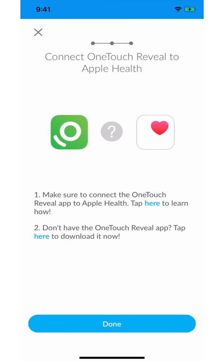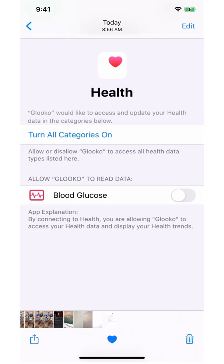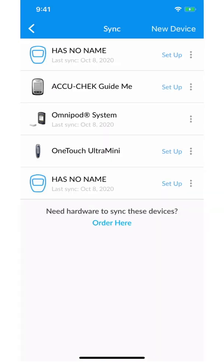If you are connecting your Apple Health account to Gluco for the first time, you will see a screen similar to this, prompting you to select the toggle from left to right. Now you can click done.